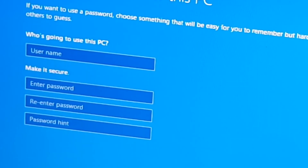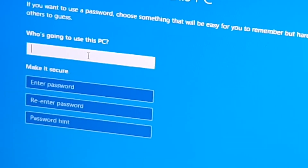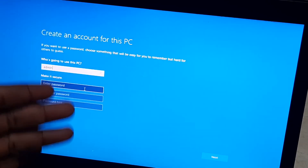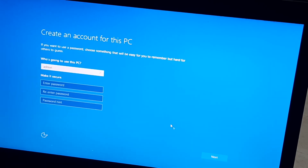It's asking who is going to use this PC. I will just put 'Admin' — you can put your own name, whatever you like. So I put Admin, then click Next. It's asking for a password. You can set one, but make sure you don't forget it. Then click Next.